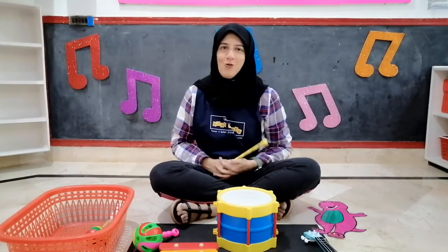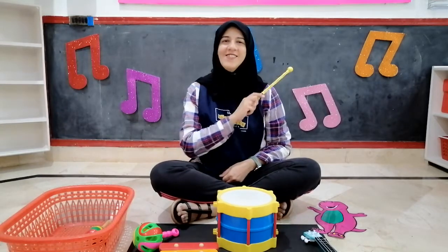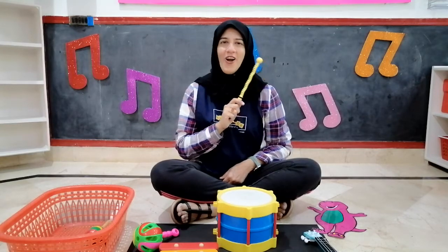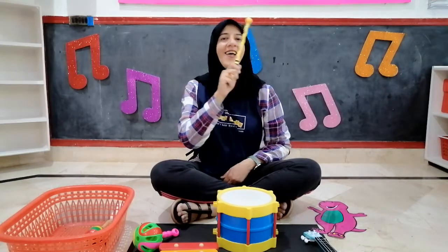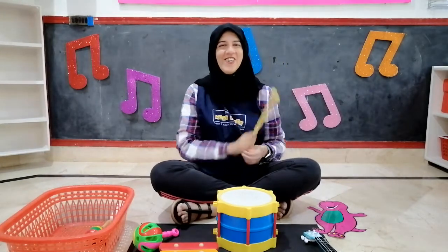Let's do some counting while I do my drumming. 1, 2, 3, 4, 5, 6, 7, 8, 9, 10. Good job.